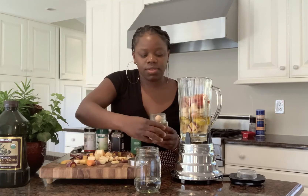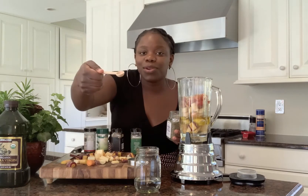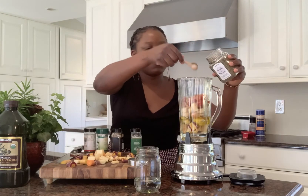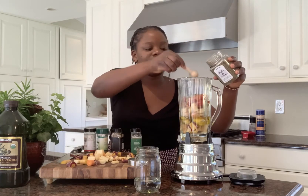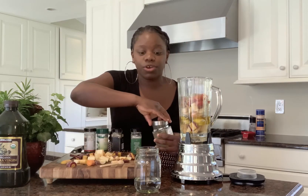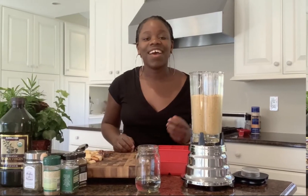Then we're gonna be using this herbes de Provence — look how it comes with a little spoon you can use to scoop it up. Just add a little. I know it seems like a lot but these are herbs — you want herbs in your food.